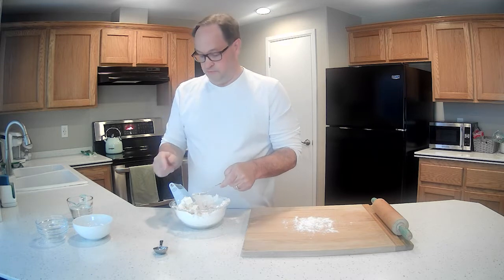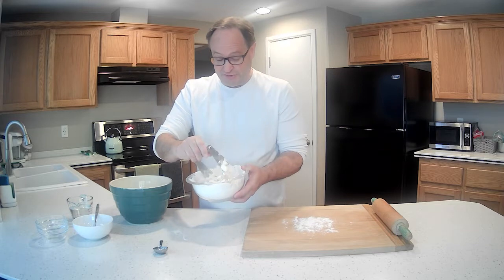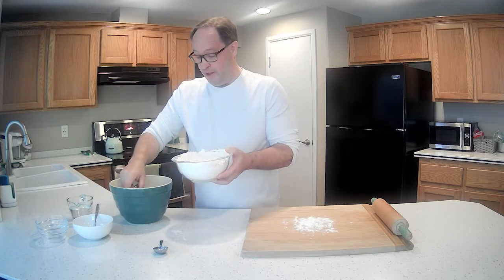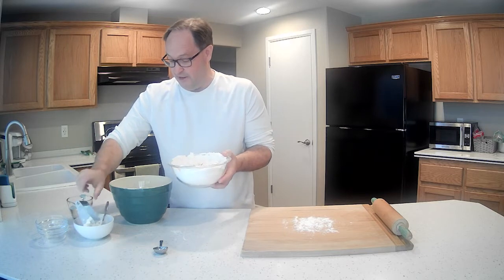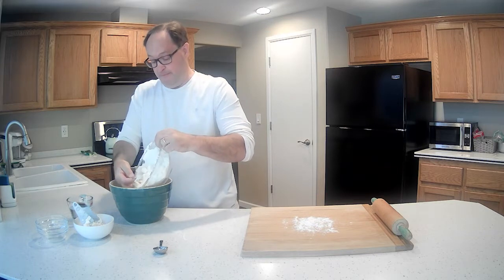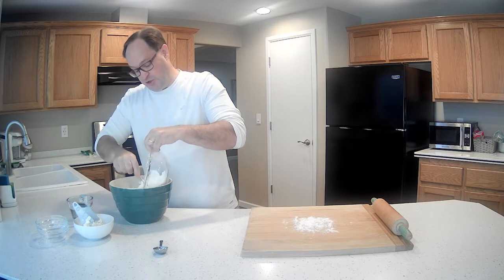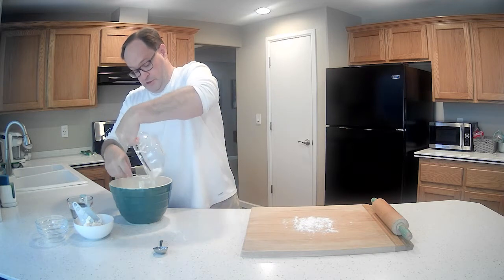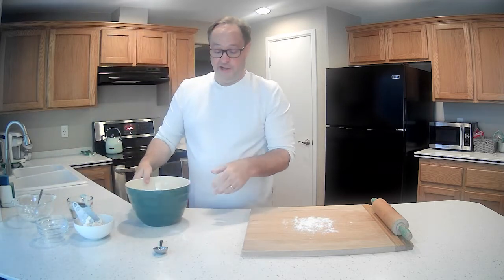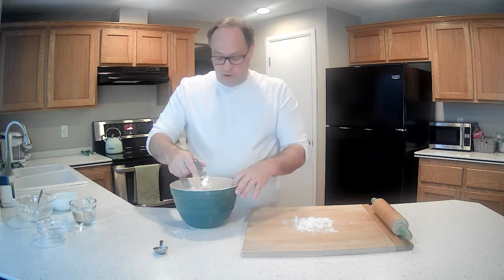We had a little issue — the bowl was a little bit too small for what we're trying to do, so I had to run and get a bigger bowl. Lesson learned: make sure you have a big enough bowl.